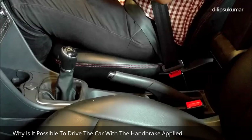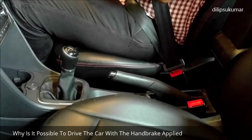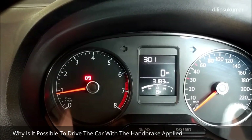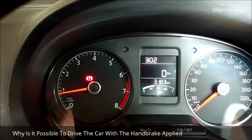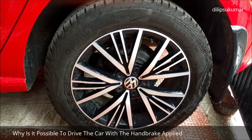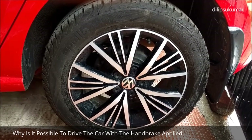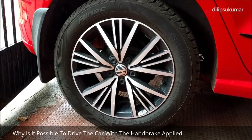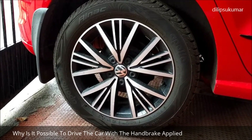Hello friends, I welcome you all to my new video. Most of the cars can be driven even when the handbrake is applied firmly. If we forget to release the handbrake before driving, it can overheat the brakes and adversely affect the brake system. Let's discuss the technical reasons why it is possible to drive with the handbrake applied.